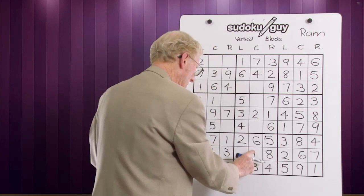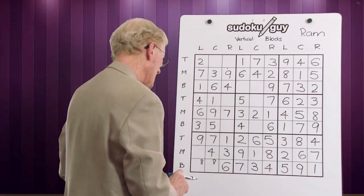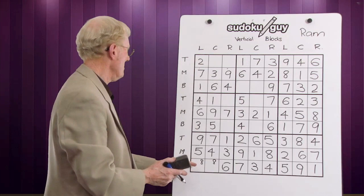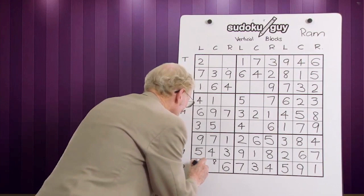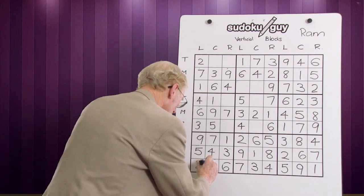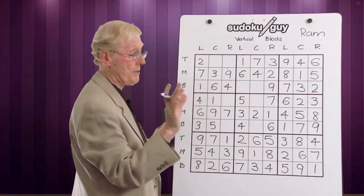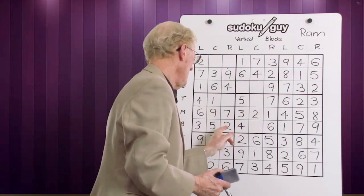Now we have a block here that only has one left — one, two, three, four, five, six, seven, eight — it has to be a nine. We can double check: bottom, middle, top. This row here only has one left — one, two, three, four — it's a five that's missing. Now we've got this column with only one number left — it's got to be eight. We've got a nine there, so that becomes the eight. That block here has only got one cell left — it is a two: one, two — yes, two is missing. What's the ramification? Look: when I put that two in I hadn't noticed — we have a two and a two, therefore this becomes a two, because it's a top, a middle, and a bottom.